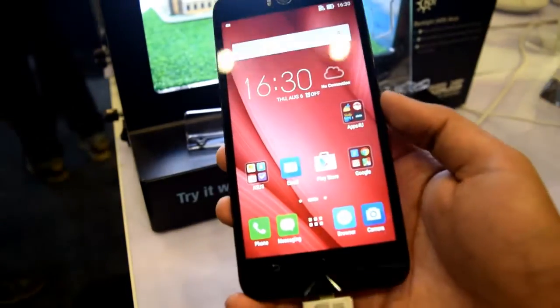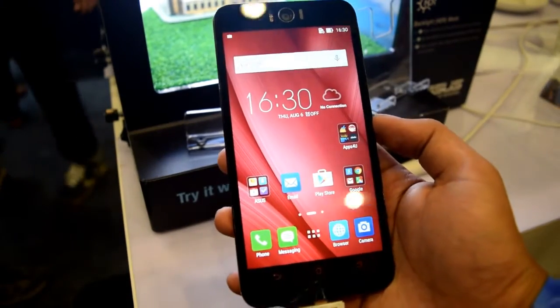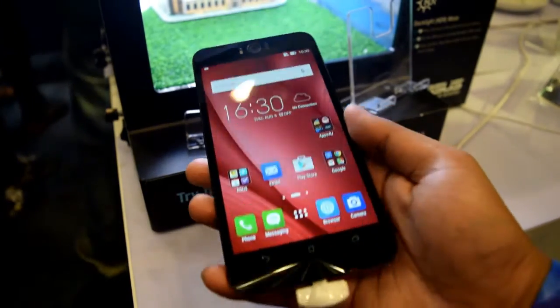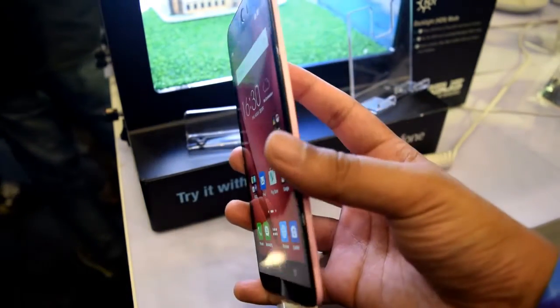Hey guys, I am Dipankar from Teclomedia and this is the Asus Zenfone Selfie, a phone for selfie lovers. You can take a perfect selfie at any time, anywhere, in any lighting condition.